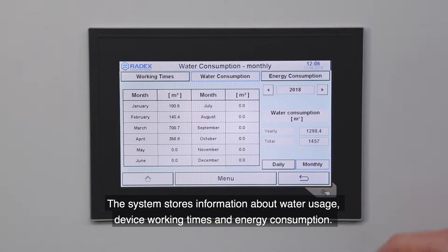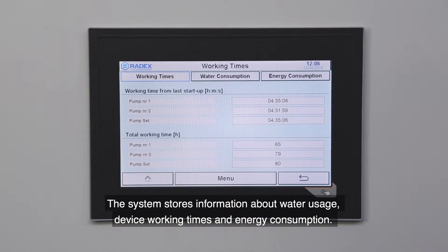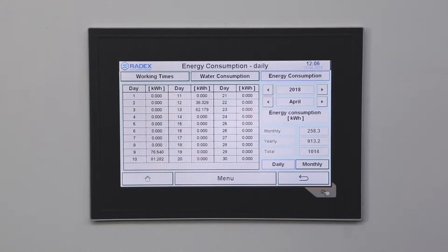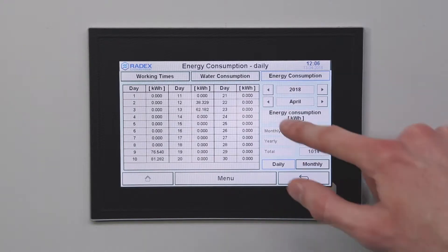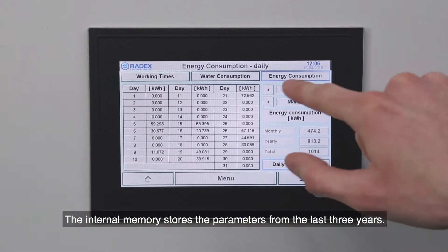The system stores information about water usage, device working times and energy consumption. The internal memory stores the parameters from the last three years.